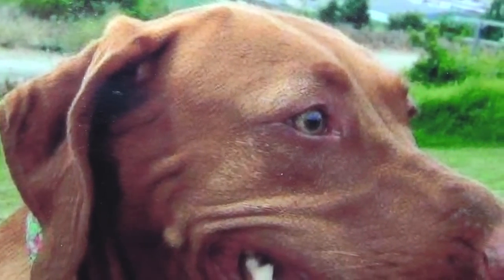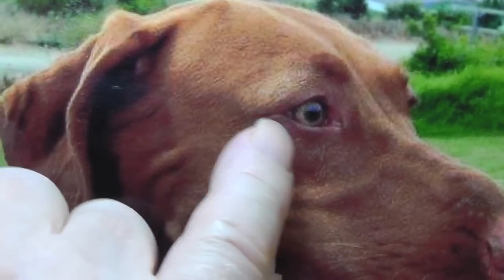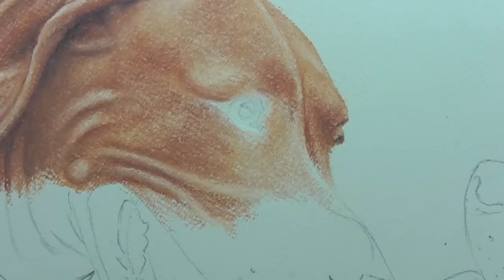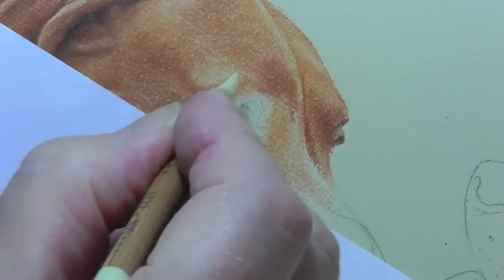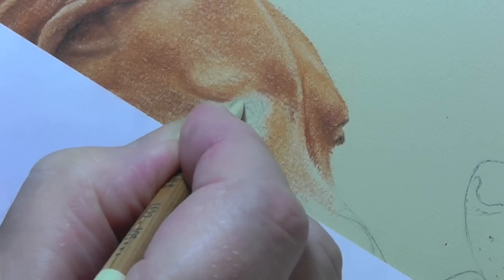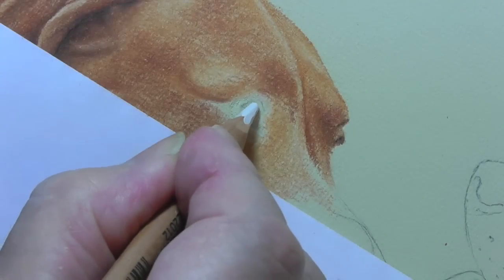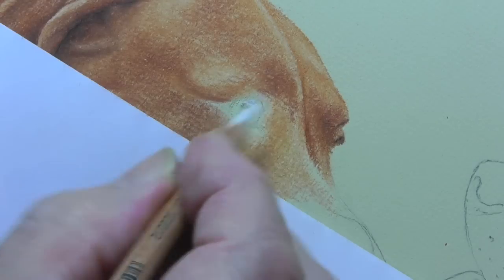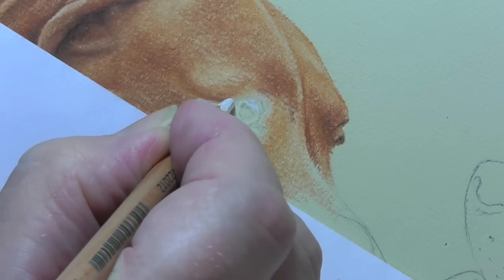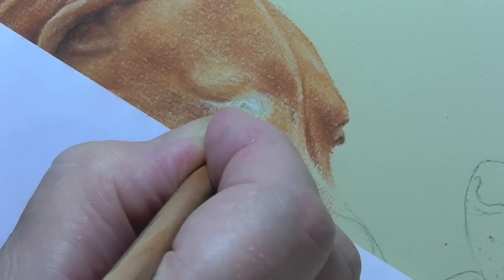Time now for the eye. You can see it's going to be a very interesting eye. We start off by putting the light in the eye, which is the area here. So let's get that underway. I'm going to put a little bit of white in the eye because we want the light to be more prominent. Just a little tickle in there.